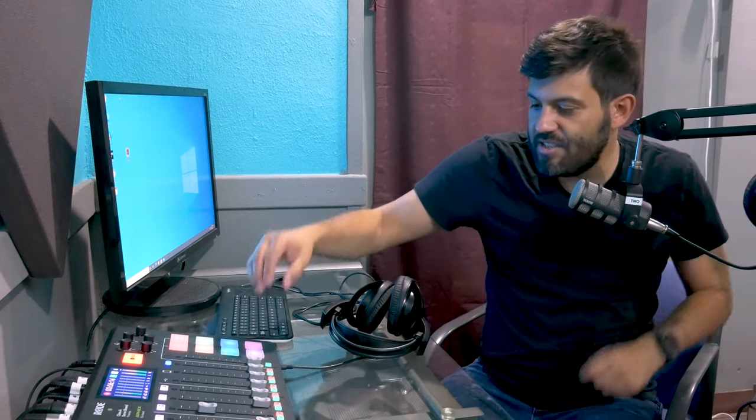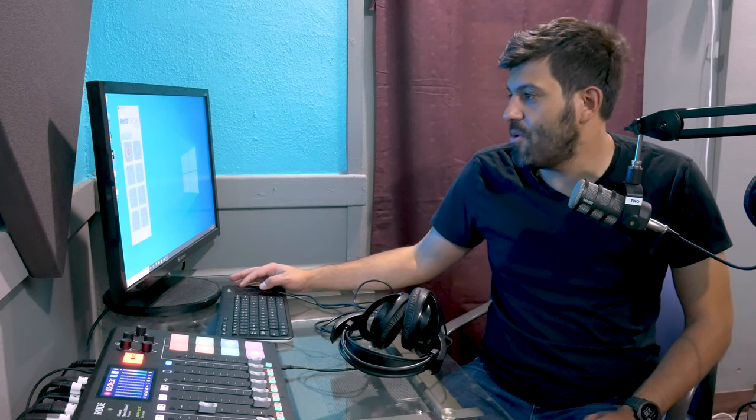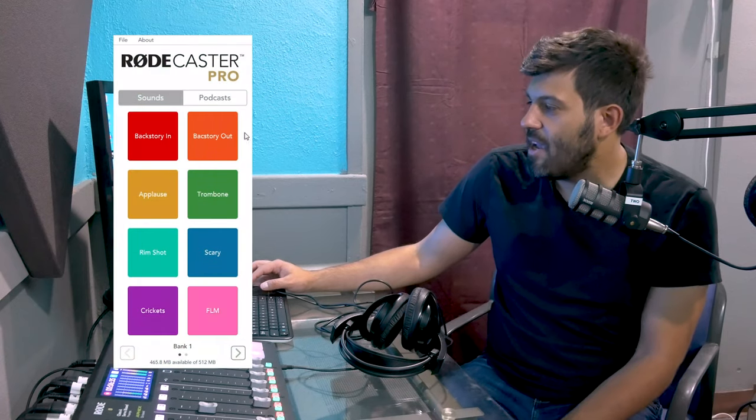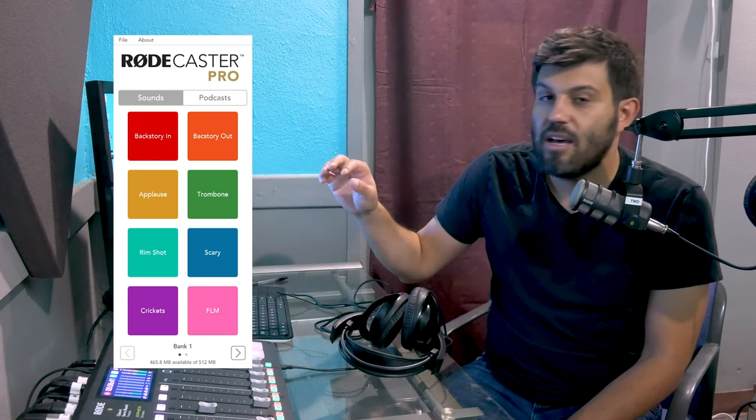The other cool thing is these lights here — these are actually sound bite panels that you can configure to have your own sound effects. The way that works is you'll go over here on the computer and open up the RODECaster Pro application that's on the desktop. And immediately you'll see that we have some sound effects preloaded on here.